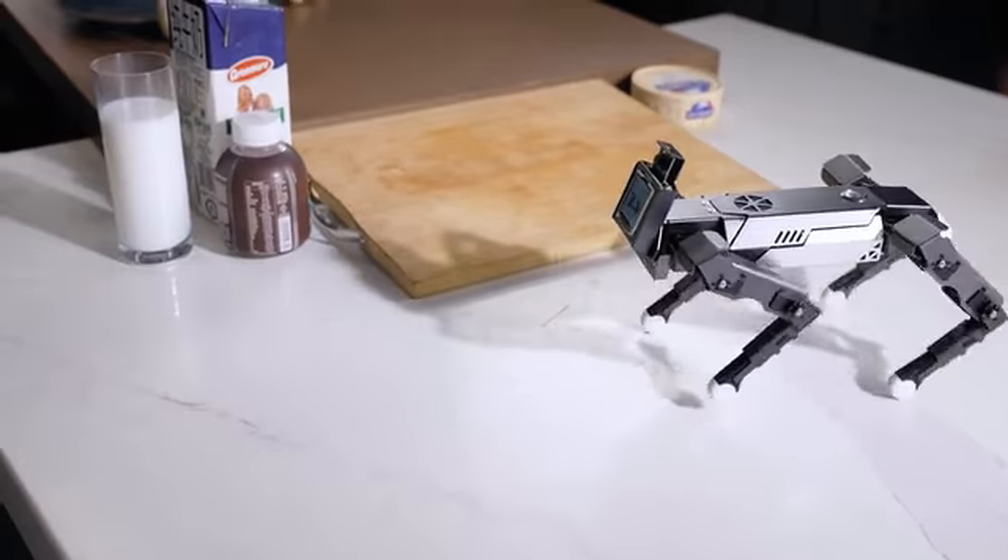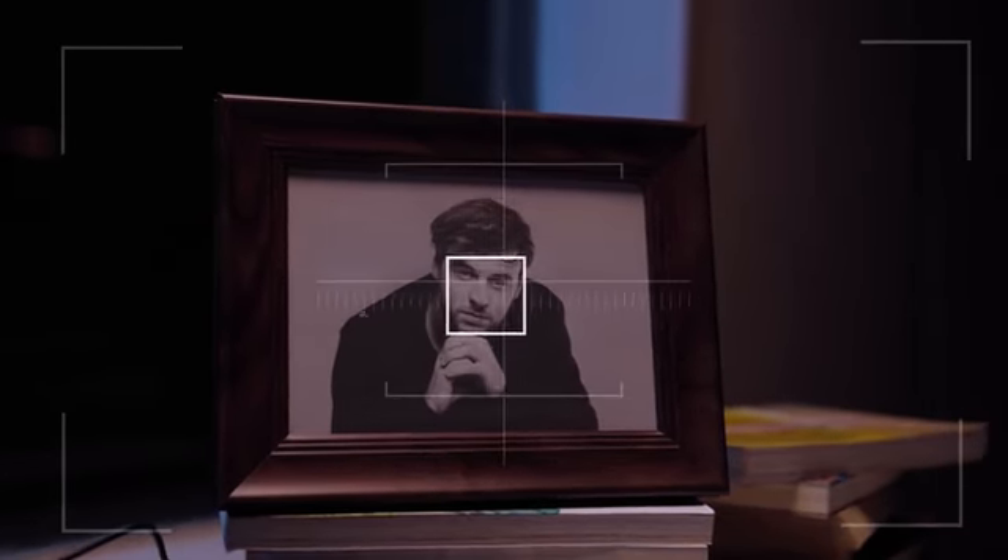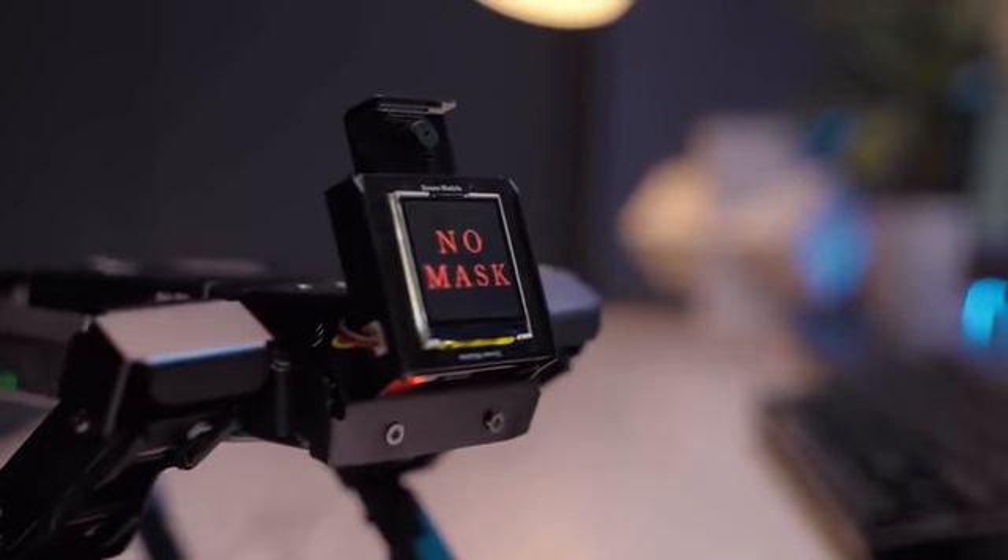When it sees a bone, it will get excited. EXCO not only can recognize human faces, but can also remind you to put your mask on.